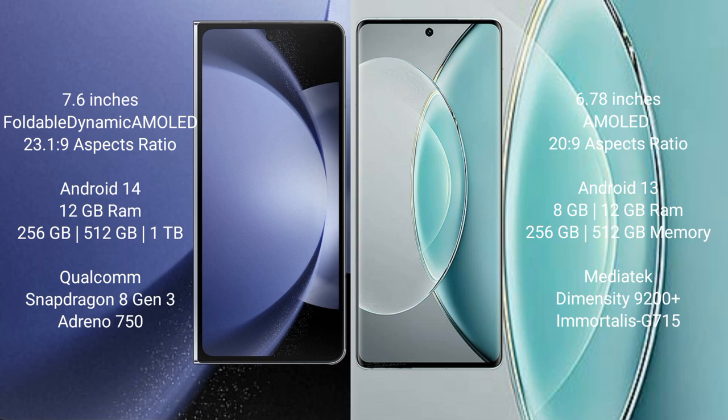The Samsung Galaxy Z Fold 6 runs on the Android 14 operating system. The Vivo X90s runs on the Android 13 operating system.